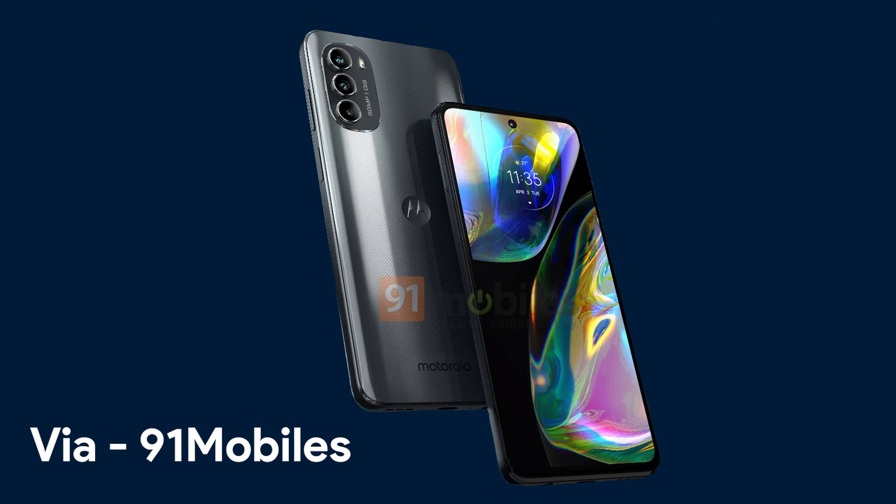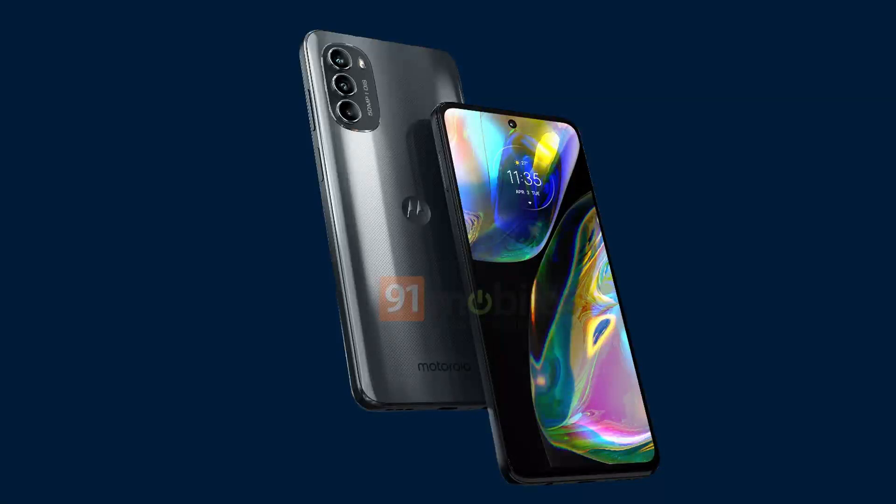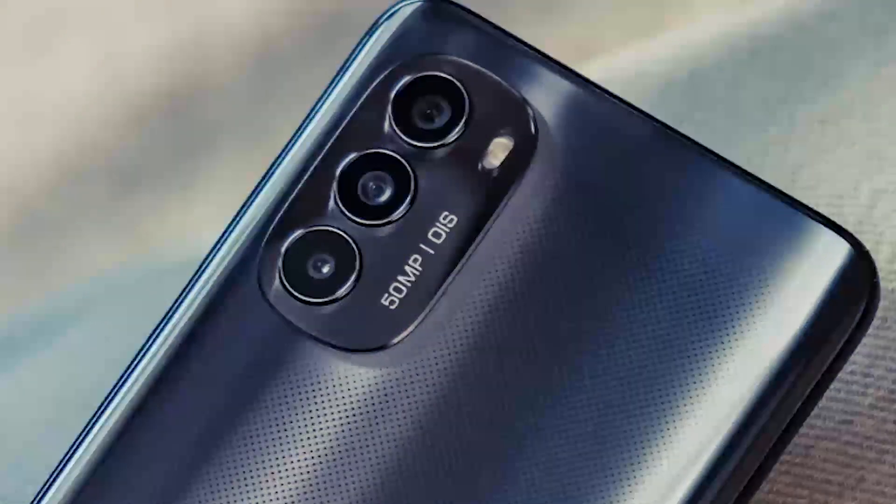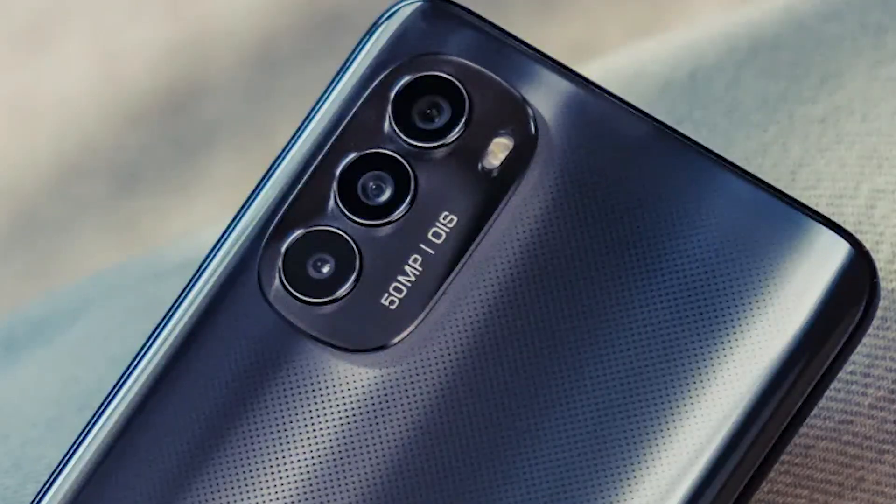So we have the same plastic back, a triple camera setup, a side-mounted fingerprint scanner, and a display with a hole punch in the center. The phone also retains the 3.5mm headphone jack, which is quite nice. Moreover, there is also an SD card slot. Finally, the Moto G82 has an IP52 rating, which means it is dust resistant to some extent and should also handle minor splashes of water.